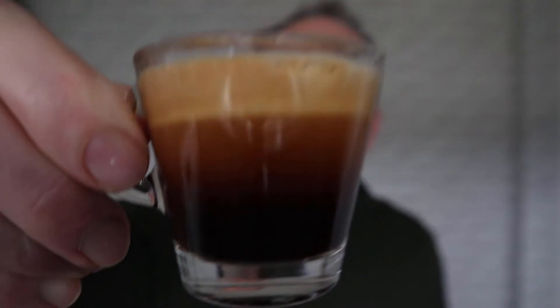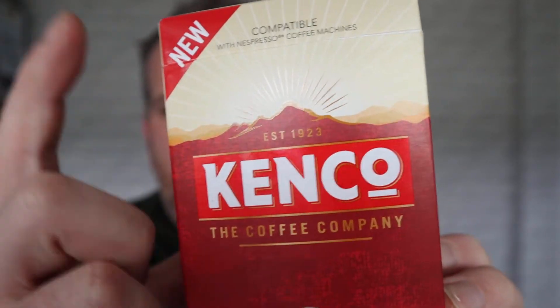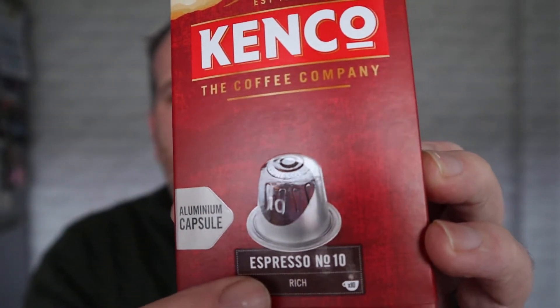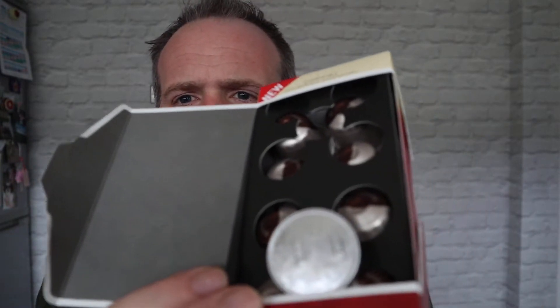Look at that — so it's another espresso. Right now I'm just gonna put that down for a second. Anyway, this is brand new from Kenco — well, I think it's new, it says new at the top, it might have been out a little while, but it's new to me. This is Kenco's Nespresso capsules and they are aluminium ones — they're metal capsules, that's all we need to know.